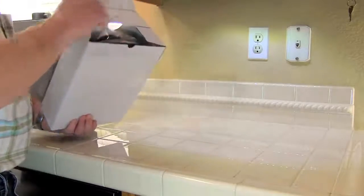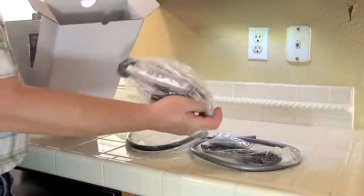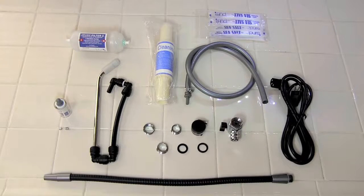Open the accessory box and remove all the contents. You'll find every item inside needed to install your J-Pure machine to most standard faucets along with some other accessories. Inside your accessory box, you'll have a number three pre-filter, a pH test kit, a replacement fuse, faucet adapters and washers, a diverter, power cord, sea salt packets, gray water hose for diverter, cleaning cartridge, acidic water drain line, and a flexible top hose.